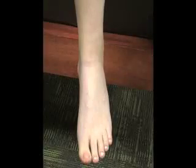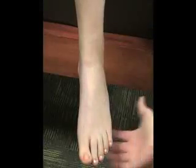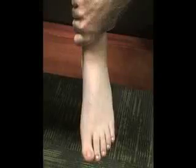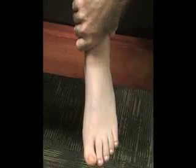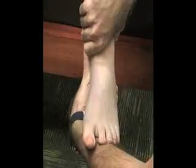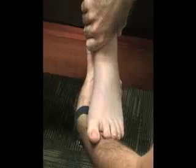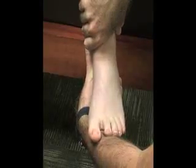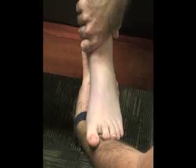The next test is the talar tilt test for inversion stress. The patient sits with their leg over the edge of the table and the athletic trainer stands in front, or to the side for video purposes. Stabilize the distal tibia, then grasp the calcaneus with the other hand and apply an inversion stress. The thumb and forefinger can be placed along the calcanofibular ligament to feel for any gapping on the lateral side.